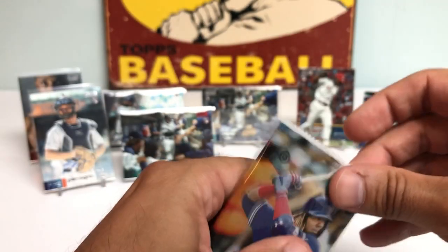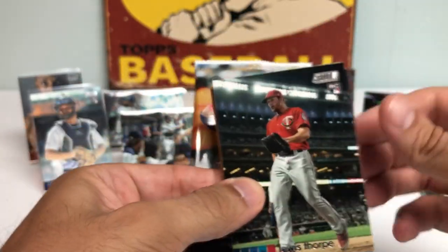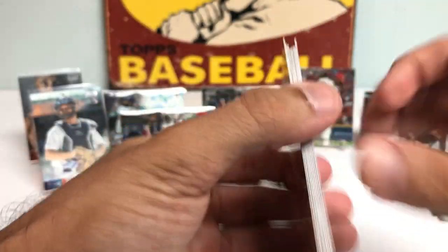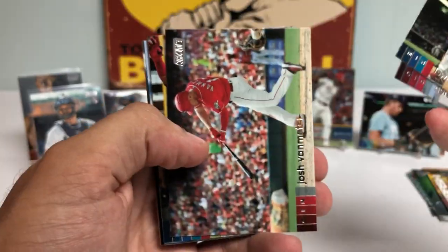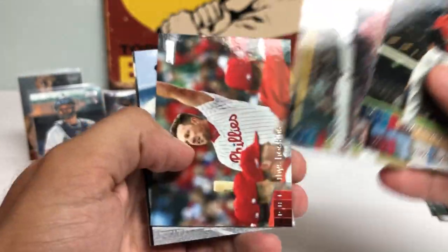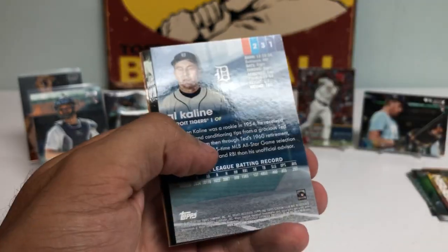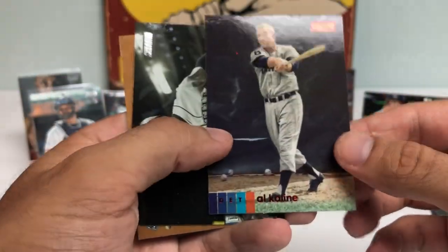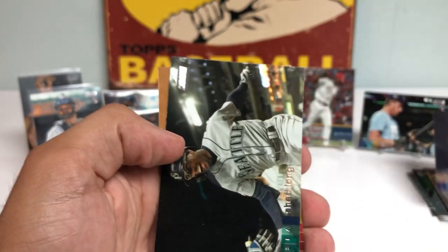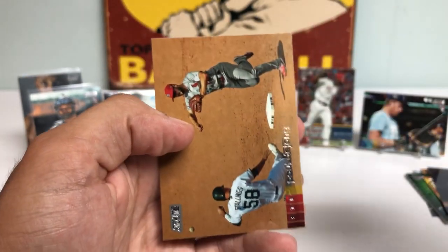Four packs to go, looking to tack on to the hits we've already gotten here — maybe a couple of nice rookies. Got a Dietrich. Nelson Cruz. Rhys Hoskins, who's hot as a laser beam. Alcantara red foil. Shed Long. And a Paul DeJong.